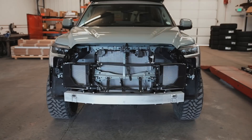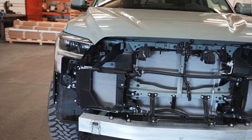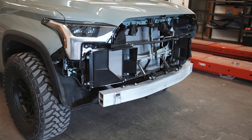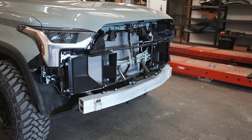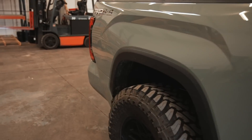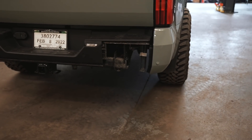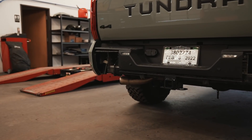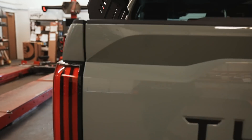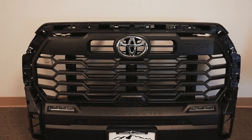In case you guys didn't see our last video, here is our Tundra — the entire front end is torn apart. The grill and the bumper and everything came off as one whole piece, so it made it kind of easy. And then in the back we have the two chrome pieces that are in the bumper — small pieces compared to the front grill — so we got those two torn apart.